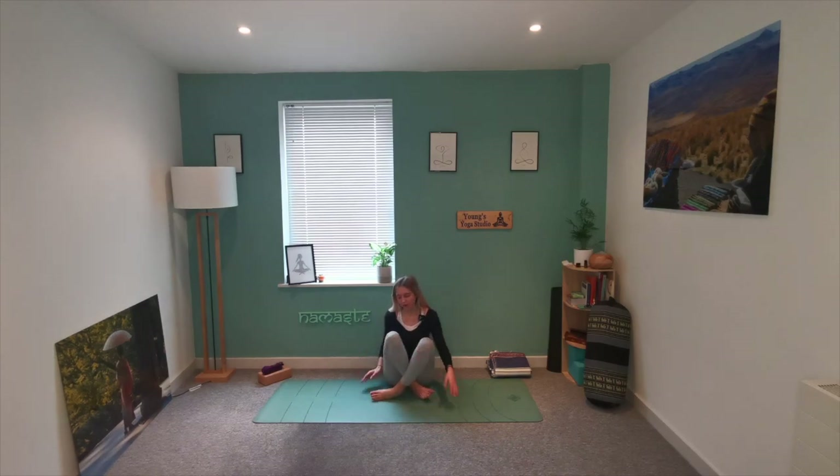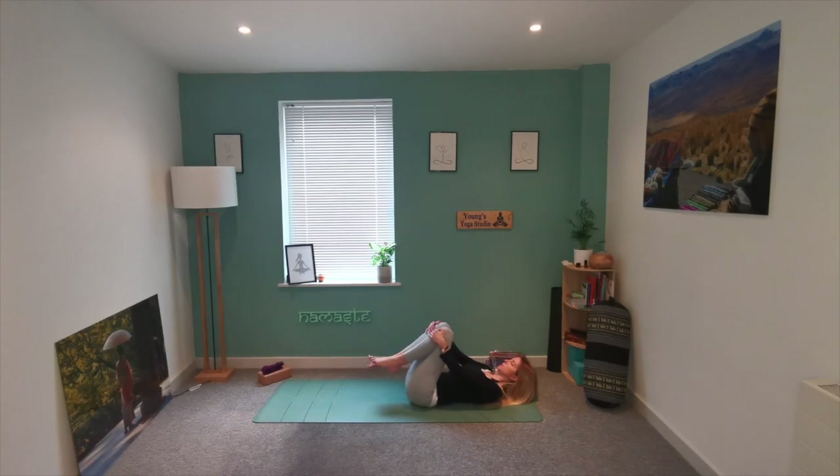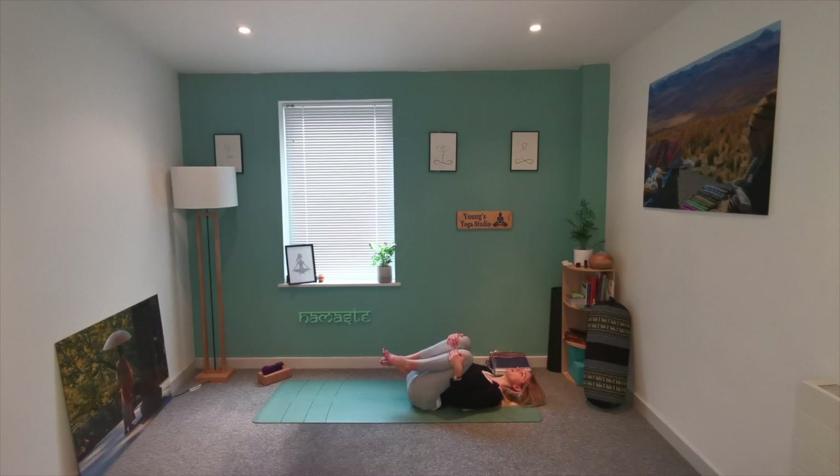Softly start to open the eyes. Let's slowly bring those knees in towards the chest for a moment — we're going to come and lie down on our mat. Softly lower yourself down, making sure you have enough space behind you. Begin to draw those knees in towards the chest. You may wish to rock from side to side.